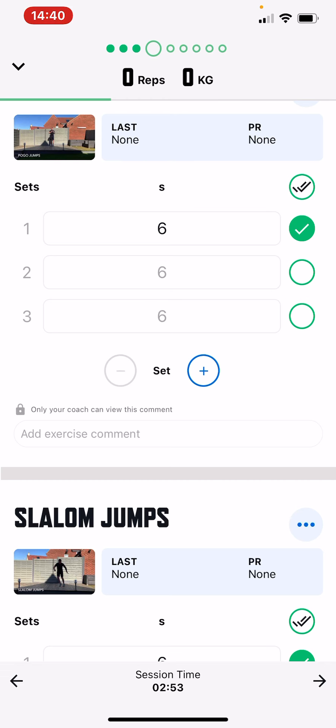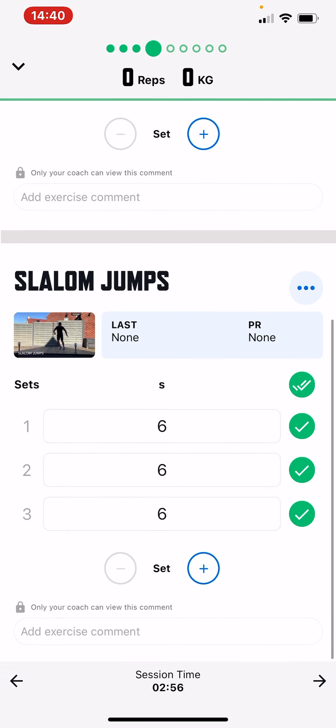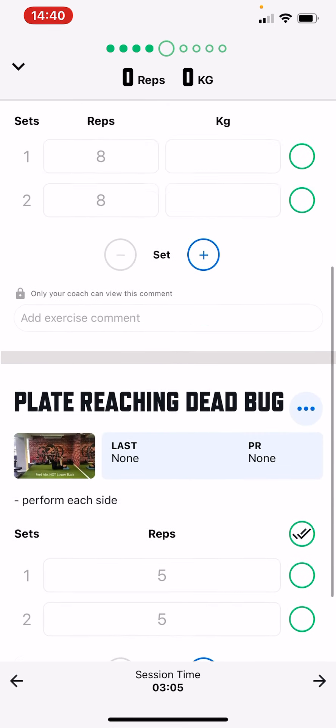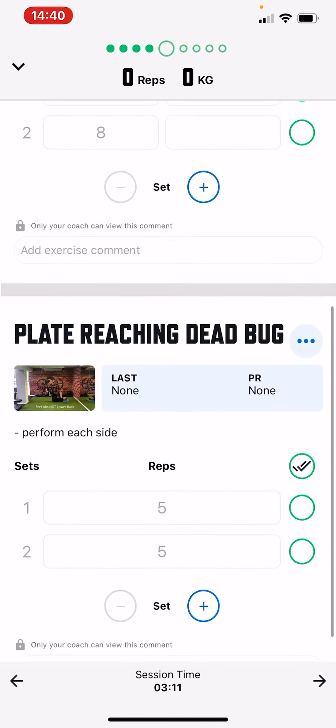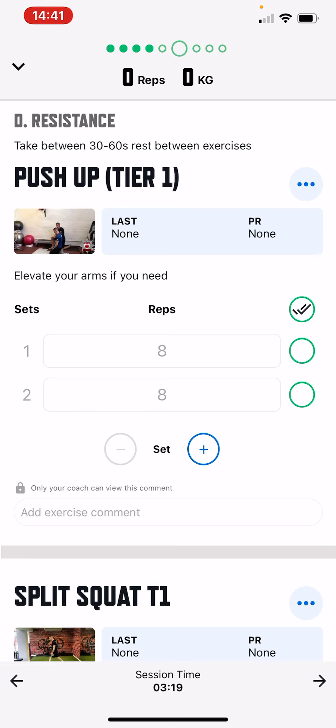If you want to tick them all off in one go, just press the double tick and it ticks them all off. Then press the arrow in the bottom right-hand corner to go on to the next page. The next exercises are a gym bag squat and a plate reach dog butt — you're paired up, and at the top it says take 30 seconds rest between exercises. Just keep ticking off as you go along, pressing the right-hand corner arrow. You can always go back as well.